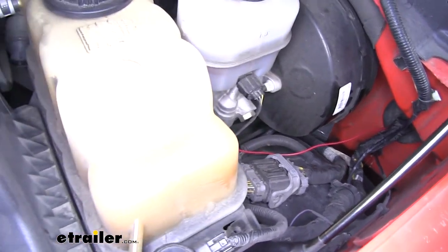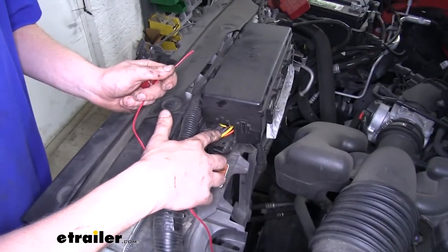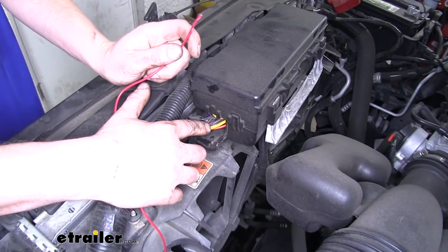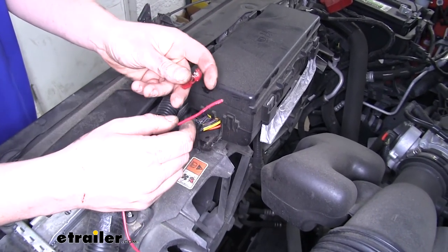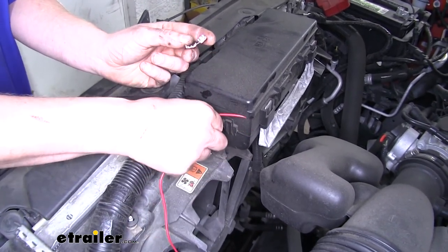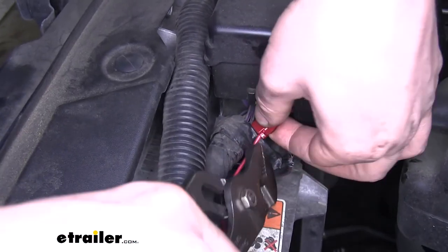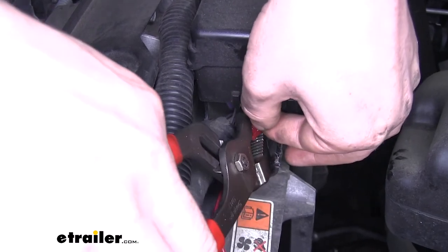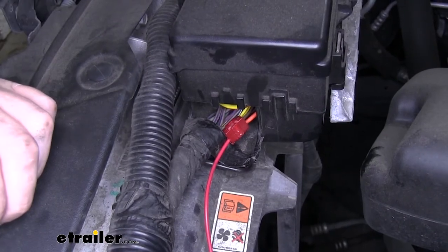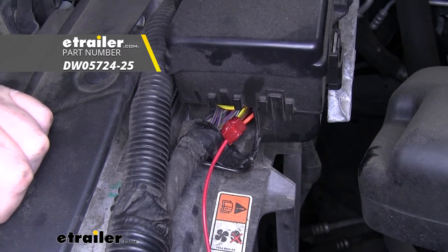Here in our engine compartment, we routed our wire from our grommet over to our fuse box. The brown wire located here is where we're going to be connecting — this is our trailer tail lamp circuit. So whenever we have our parking lights on, it'll light up our lights. We'll use our last splice that comes with our kit to make that connection: separate the wires, push both into the splice, close it shut, and squeeze it down tight for a good connection. Now you can go back and clean up all your wiring with some zip ties, which you can pick up here at eTrailer.com.